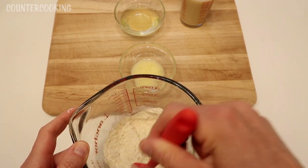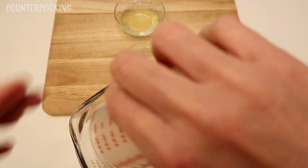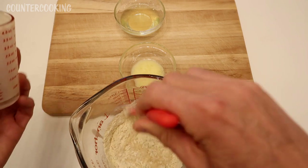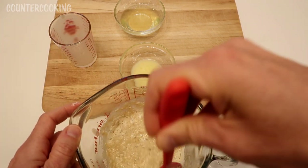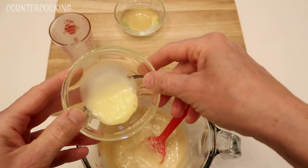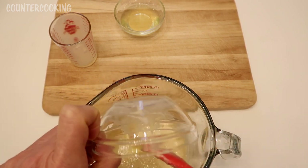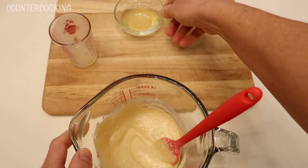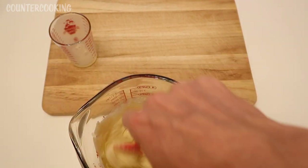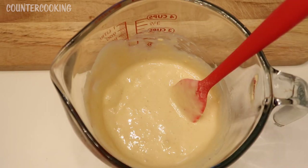Now let's add the wet ingredients. I'm going to add half a cup of eggnog — this is almond nog, a non-dairy eggnog. Now I am going to add a tablespoon of melted butter. It looks like this made a little bit more than one cup of batter.